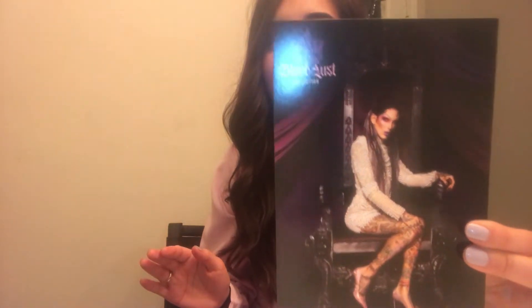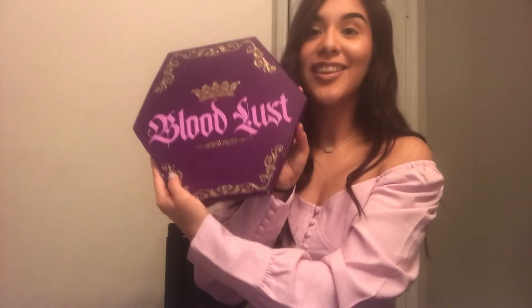I already opened it and it is extra AF. It even has purple bubble wrap — how crazy is that? He is so extra. The moment you guys have been waiting for: the Bloodless palette. Oh my gosh.